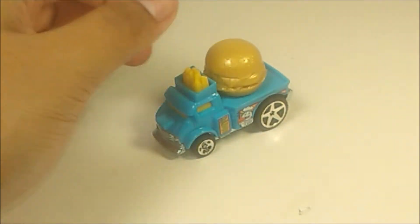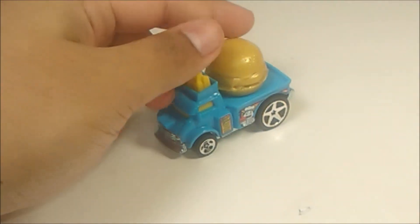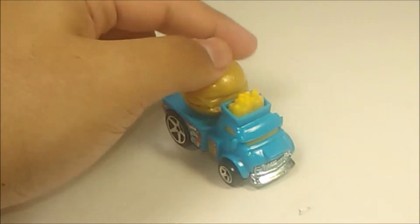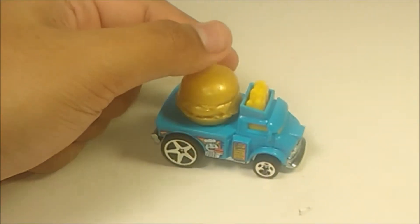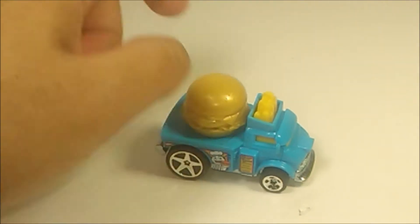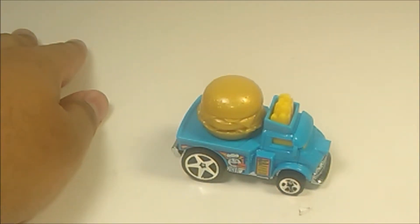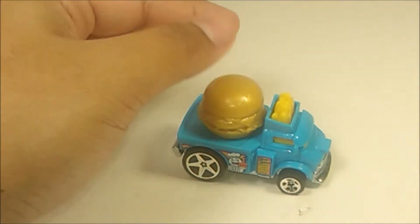Pretty much as I said, the HW Metro series does have some weird cars — some weird Hot Wheels cars. And this one is okay, I guess. It's just representing some burgers. Now I'm craving for some burgers and fries. Now I'm getting hungry.